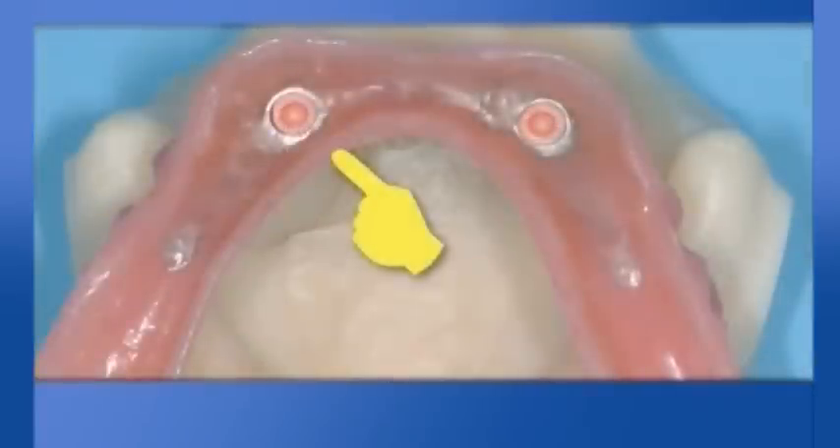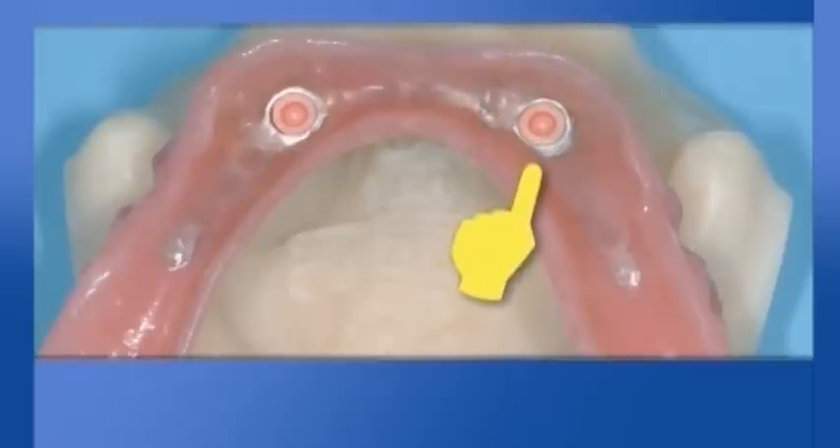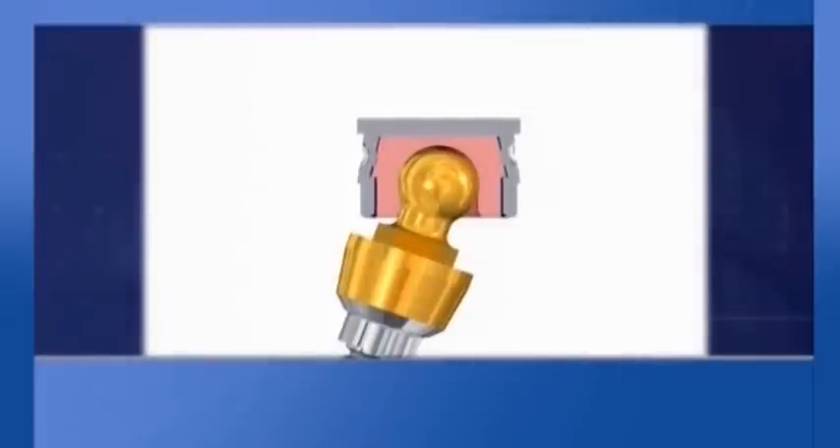The metal boxes ensure a degree of leeway to the retentive caps, delivering optimal elastic and mechanical functionality during the insertion stage of dentures, assuring a longer life of the caps and avoiding traumas and stress on abutments.